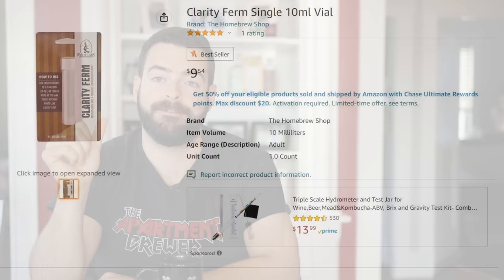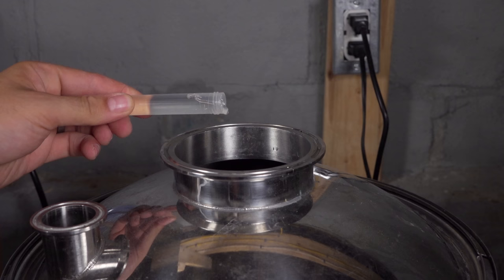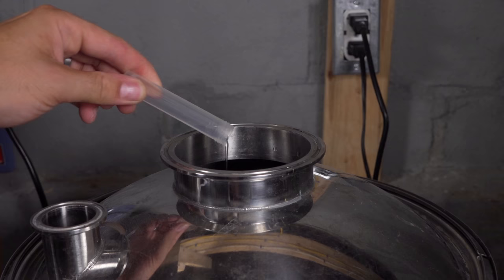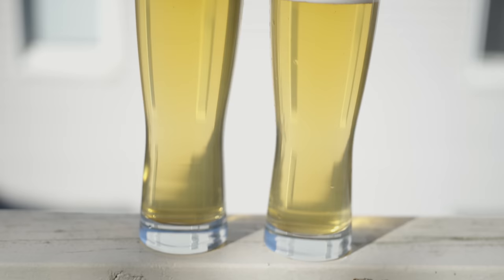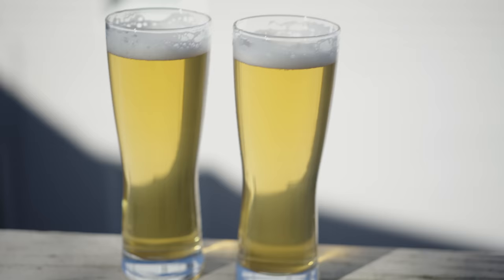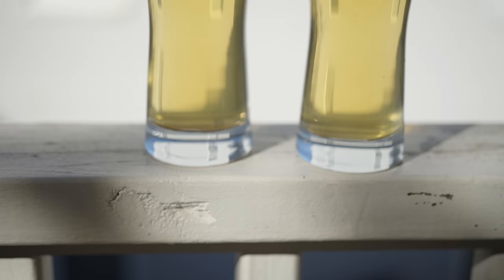Number four is cold side finings. These include Clarity Ferm, Gelatin, Biofine, and Super Clear. Cold side finings are ways to improve your beer's clarity. If you're trying to make a clear beer — maybe entering a lager into a competition — these are very useful if you want a clear beer relatively quickly without waiting a lagering period of several weeks. Not only are they extremely affordable (with the exception of Clarity Ferm), but they are also extremely effective. When you add these to your beer, they will typically eliminate chill haze within about 48 hours.